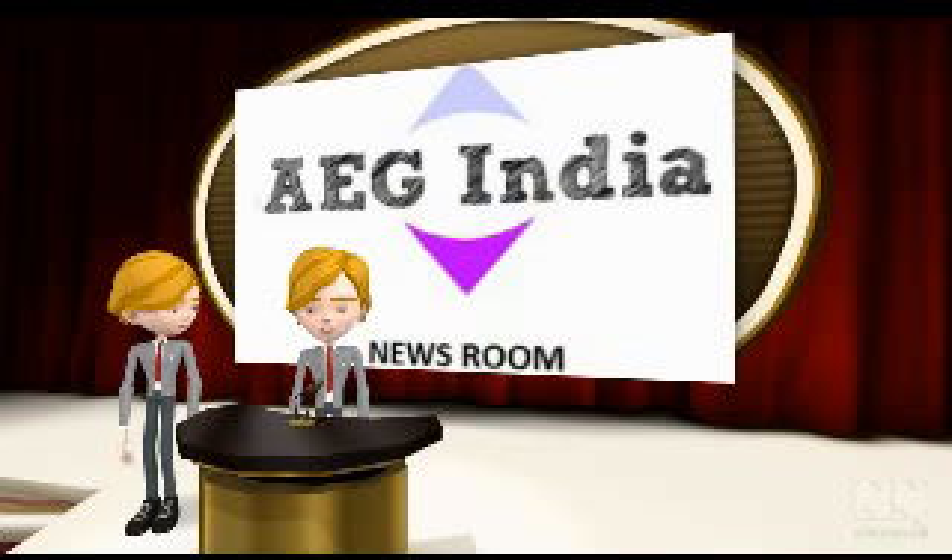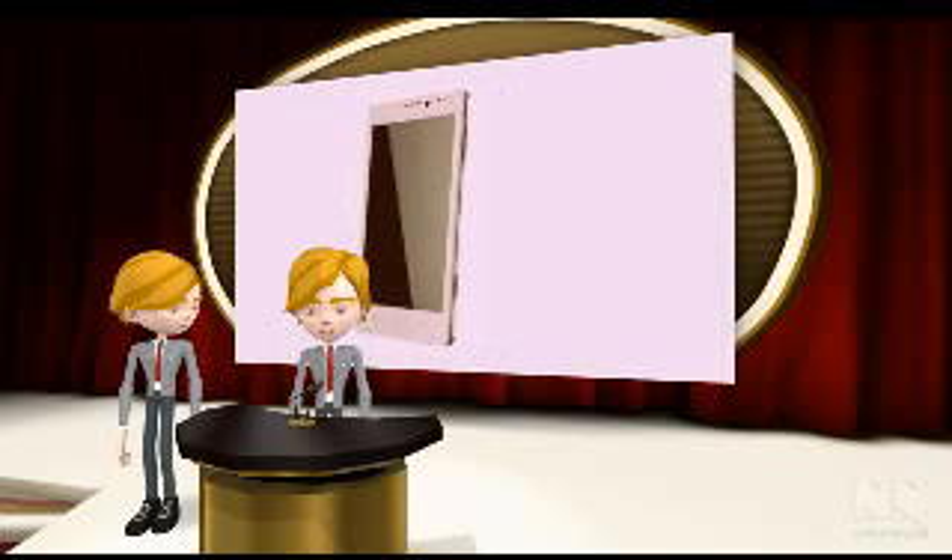Welcome to EG India Newsroom. Zolo X910 was spotted online a few days ago and can now be purchased from online retailer Snapdeal. Zolo earlier launched the X500 at the beginning of this year, which was the first phone from Zolo to come with an Intel Atom chip and dual-SIM support. The latest X910 is the second Intel Atom device with dual-SIM support.